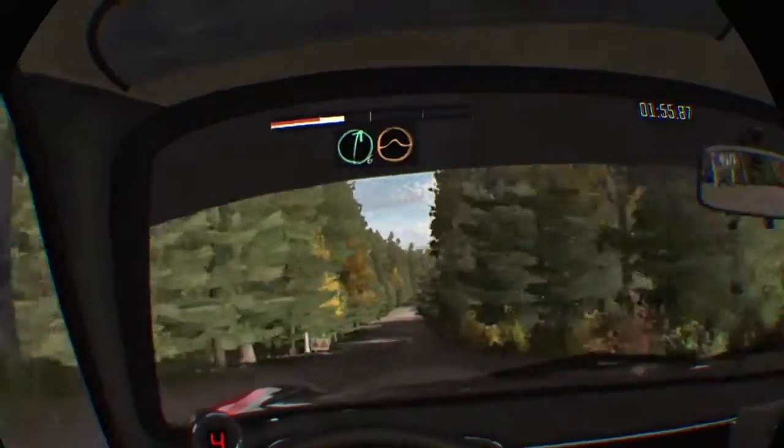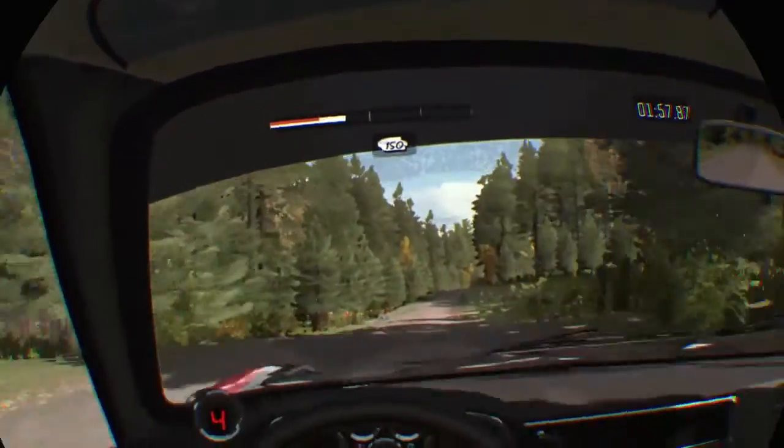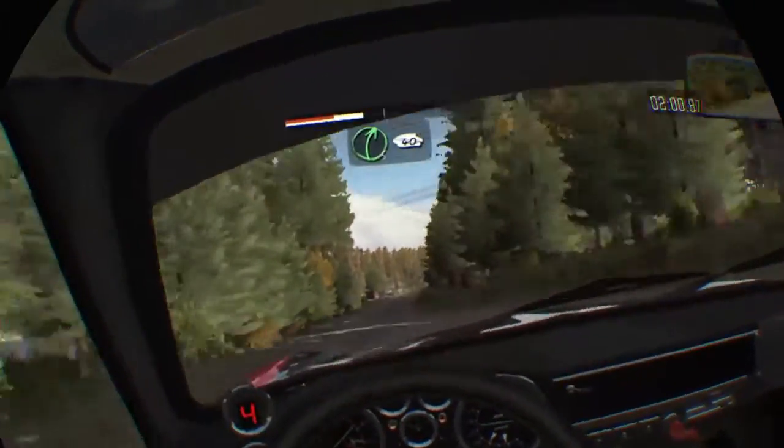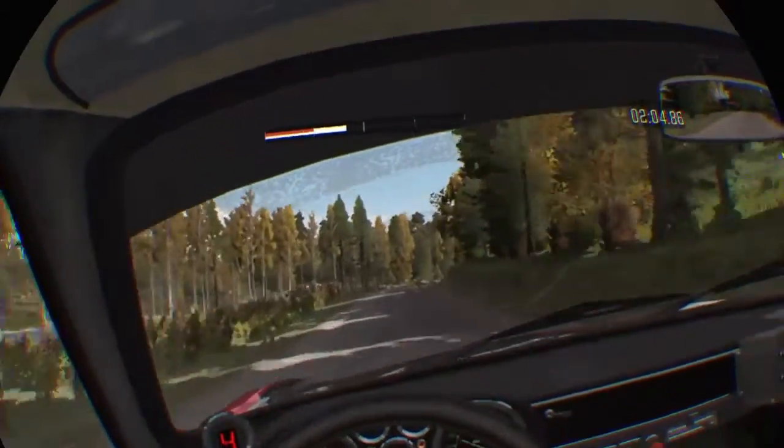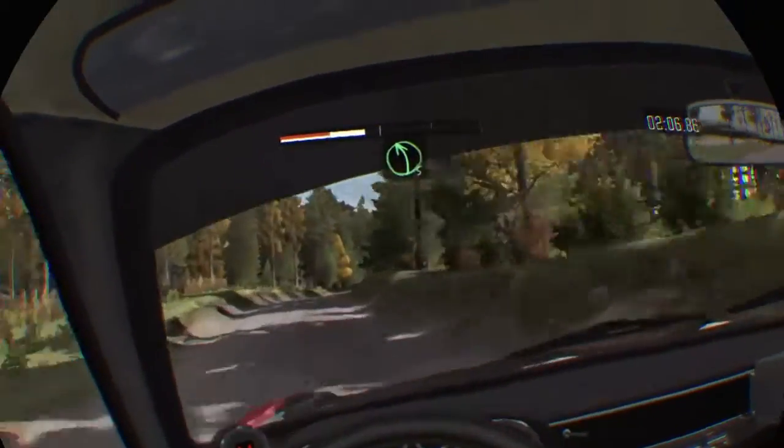80 past junction, right 6 over crest jump maybe, and continue to 150 over bump, and crest, into right 5 over crest long, 40, left 5 over crest jump keep in.